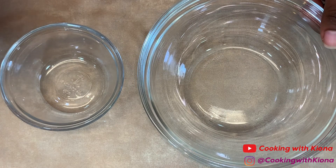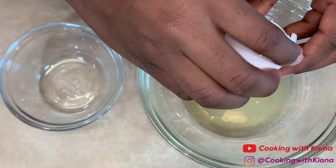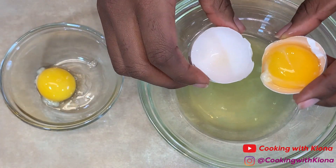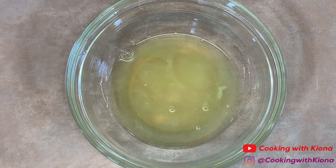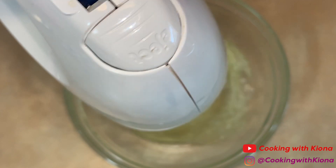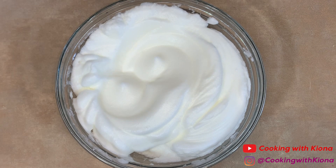Alright, now set that to the side. Now separate 3 large eggs. Whisk the egg whites until stiff peaks form. When you're finished, set your egg whites to the side.